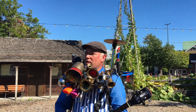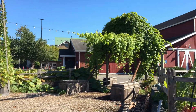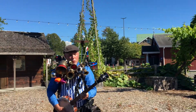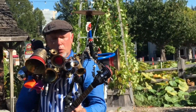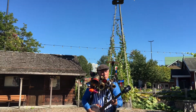Got some nice greenery in the background. We're out here in the gardens. Got some nice greenery in the mountains.